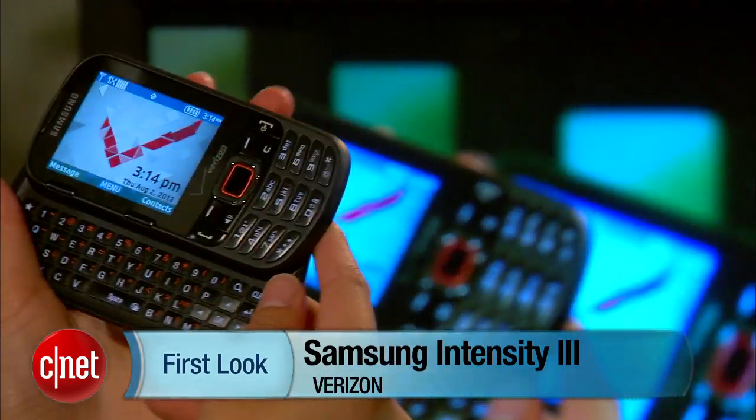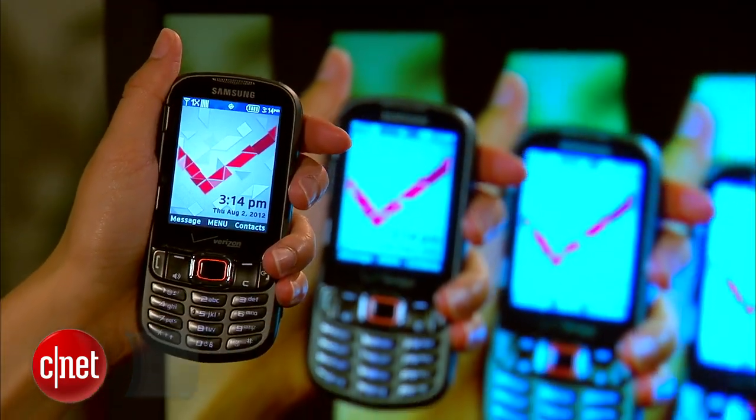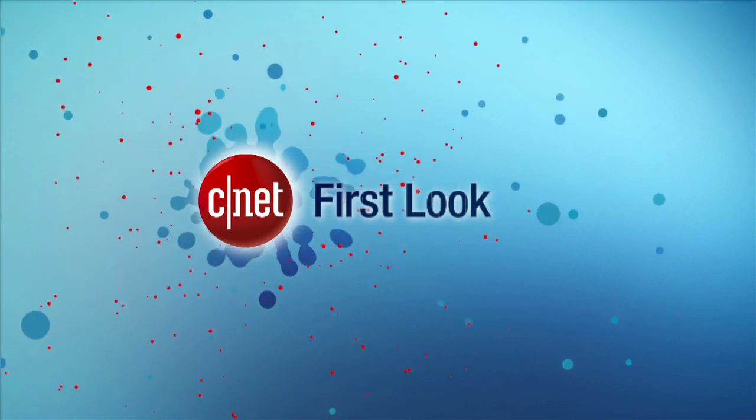Again, I'm Lynn, and this has been the Samsung Intensity 3.